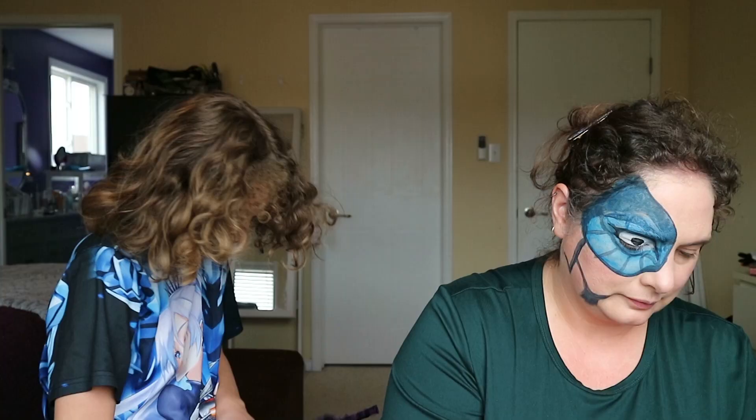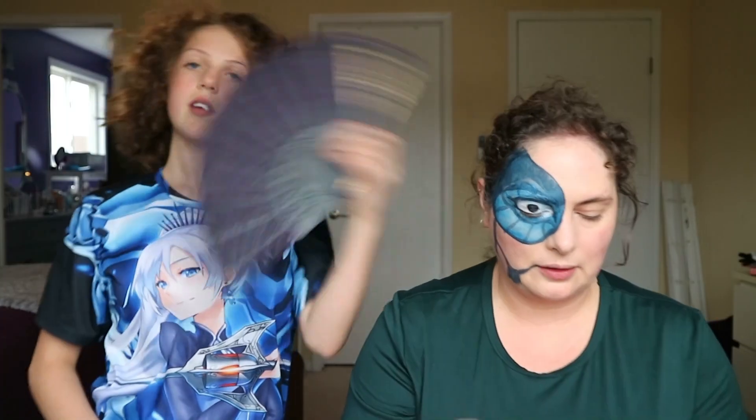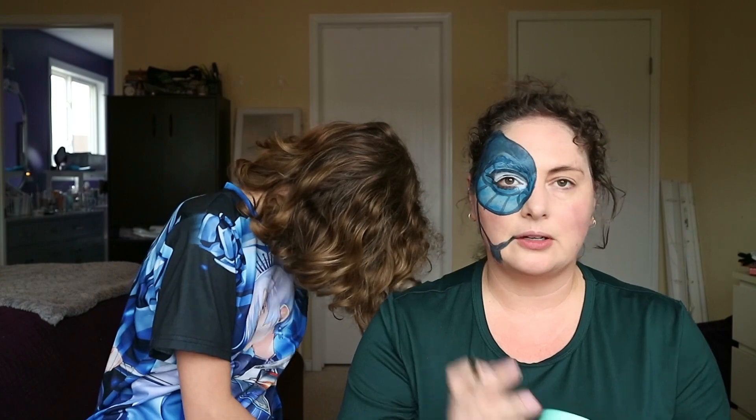Now we need to get this color green. What colors do you think we should mix together to get that color green? Yellow and blue — she's got color theory down. Hello Andrea! Welcome to color theory. So now I've mixed blue and yellow together to make that green for the eye and I'm going to go around the black pupil with the green paint.